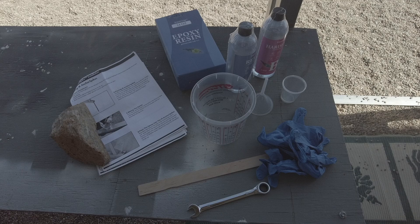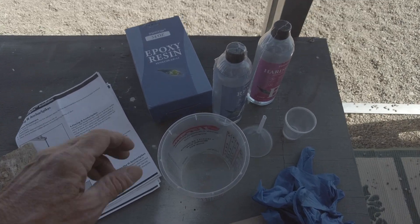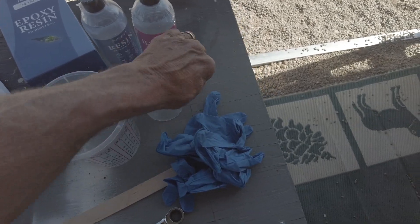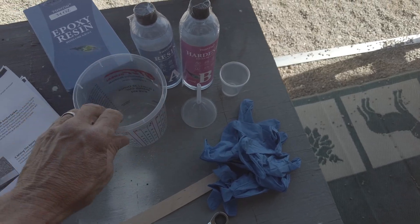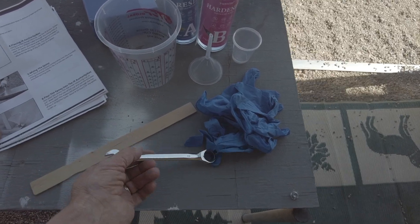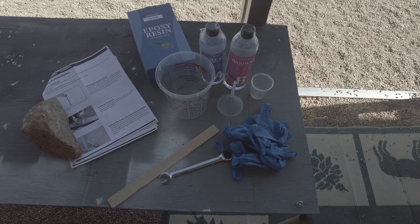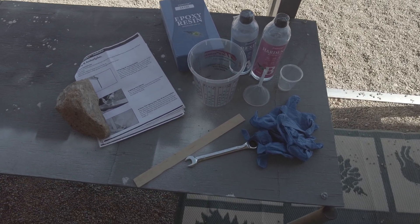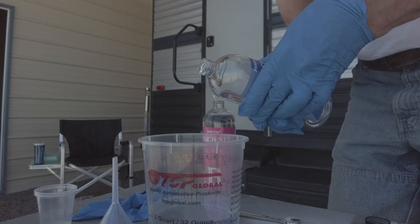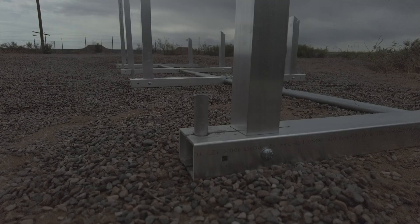I'm getting ready to mix the epoxy to put down the anchor spikes. They send you everything you need: a two-part one-to-one epoxy, a handy little funnel, mixing cups, a big mixing cup, rubber gloves, a mixing stick, and a nice 13-millimeter ratcheting wrench. I'm going to mix this all together and then start pouring it into the anchor spikes.